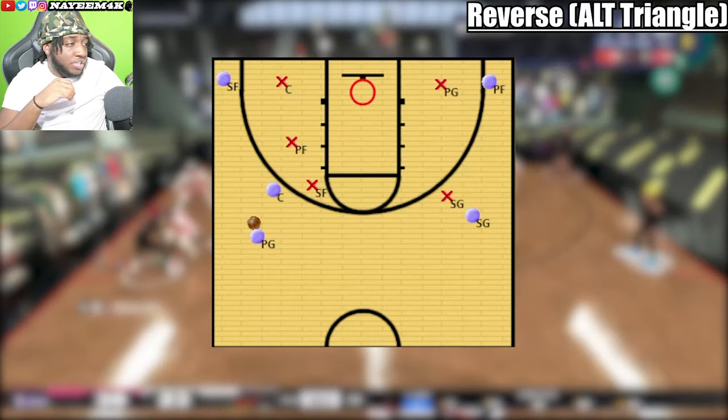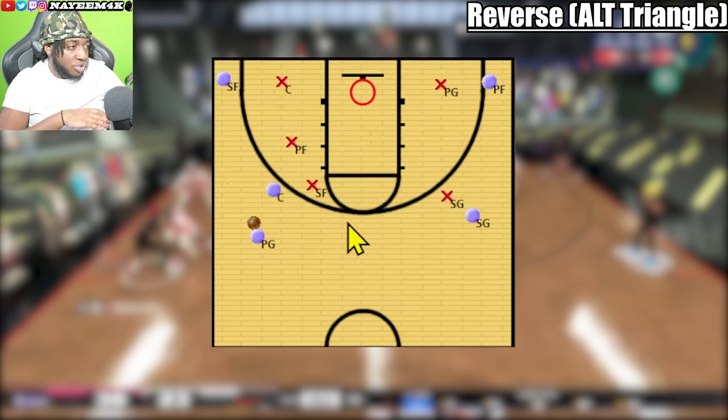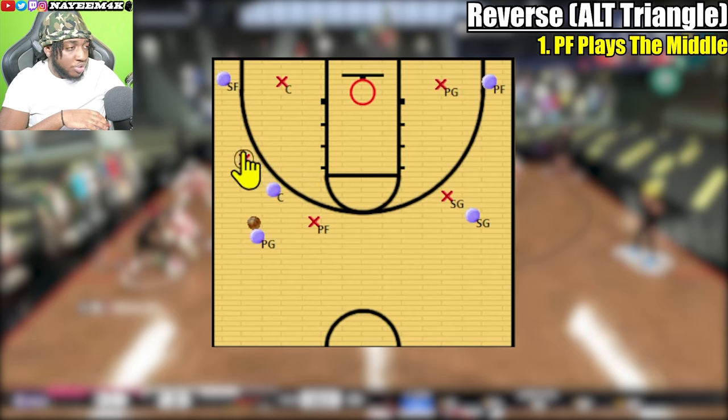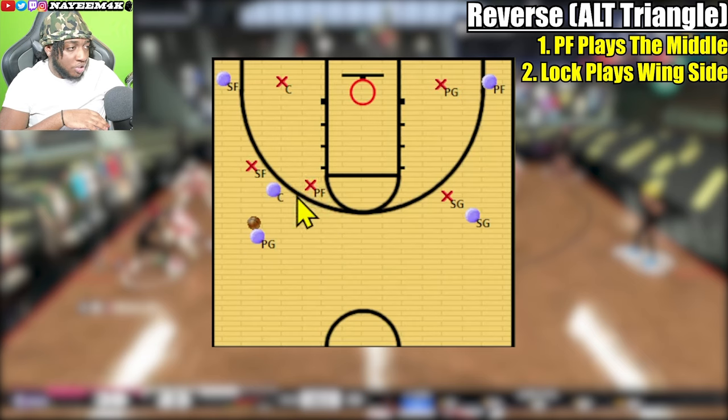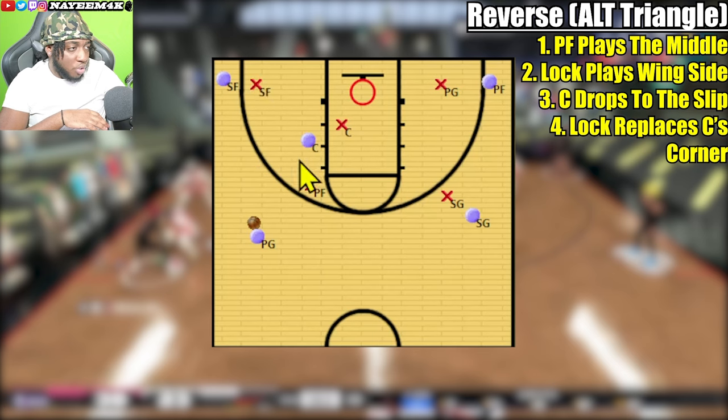For the reverse, it's the same exact motion as the triangle. The only difference is that on a reverse, your power forward plays the middle and your small forward — the lock — plays the wing side. Once the slip happens, the center will be picking up, your lockdown drops to the corner, and your power forward plays up on the ball handler.